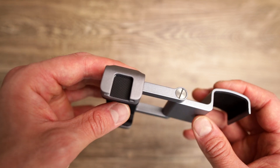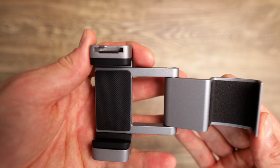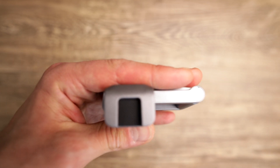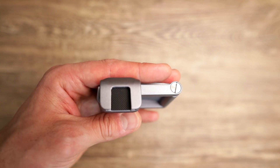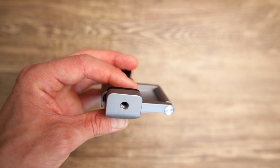The hot shoe is pretty nice to attach all kinds of external microphones or maybe a video light. And as you can see, it's so tiny that it fits into almost every pocket. At the lower side, as you can see, you have an additional tripod mount.